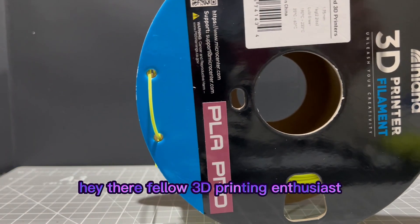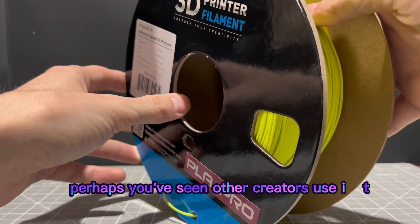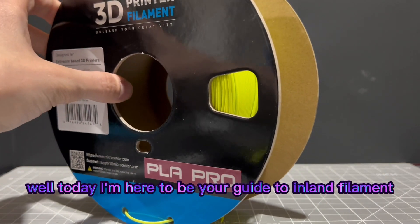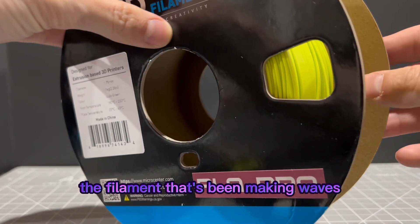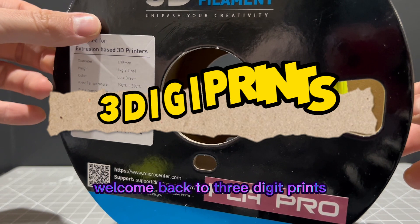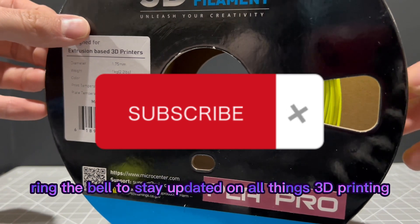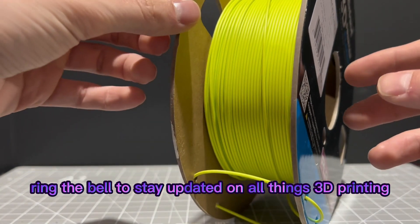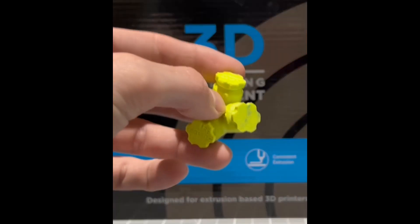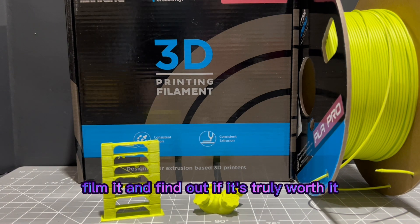Hey there, fellow 3D printing enthusiasts. Have you been debating on trying Inland Filament? Perhaps you've seen other creators use it, but you're wondering — is it really worth the hype? Well, today I'm here to be your guide to Inland Filament, the filament that's been making waves in the 3D printing community. Welcome back to 3Digiprints. In this review we'll dive deep into the world of Inland Filament, exploring its quality aspects. So let's unravel the mystery and find out if it's truly worth it.